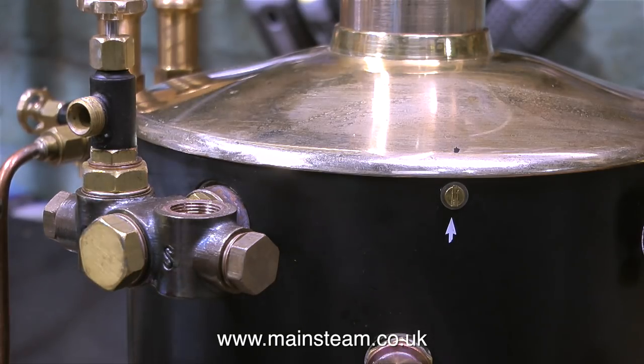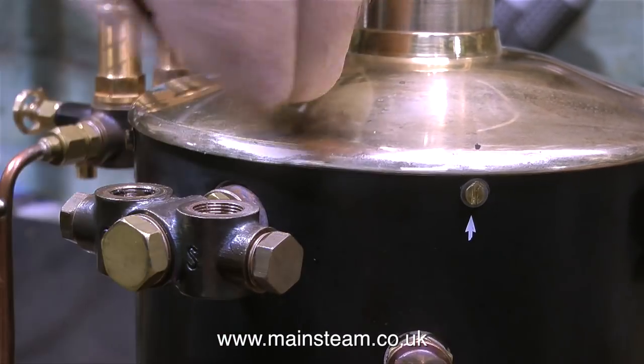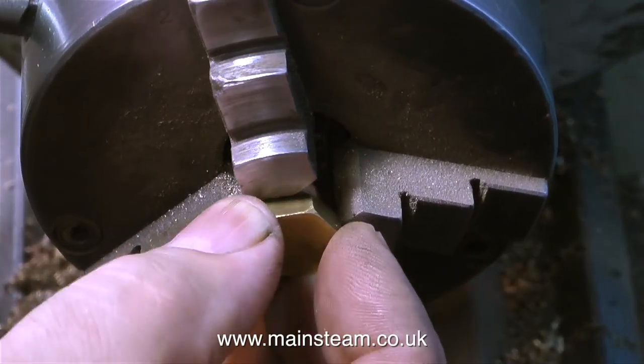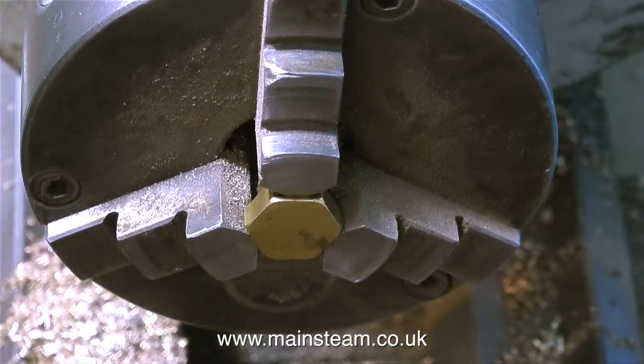Do be aware that these whistles take a lot of steam to operate, but as this Castle Steam V6 boiler produces a lot of steam it will have no problem at all blowing the whistle. I'm going to mount it on the hot manifold — this is the superheater manifold — so the steam that feeds the whistle will be hot and dry and should give a good note.